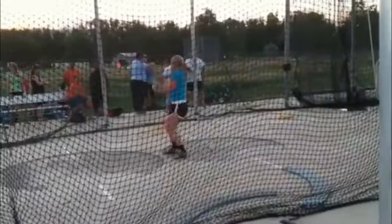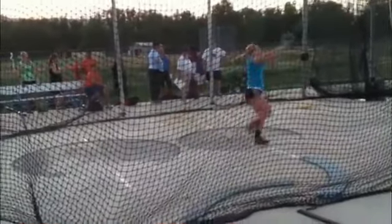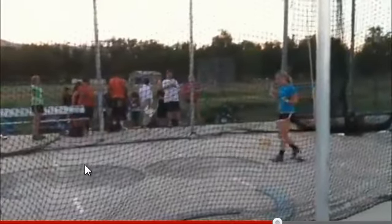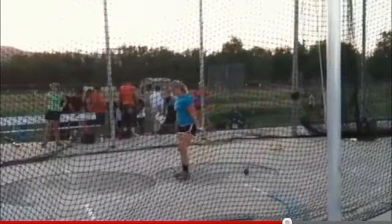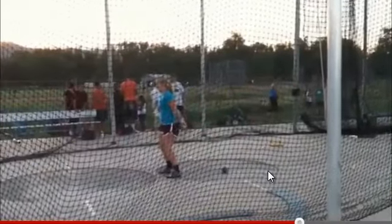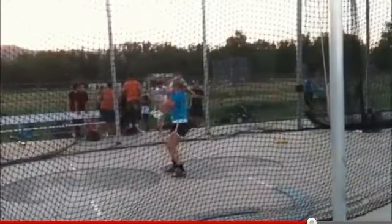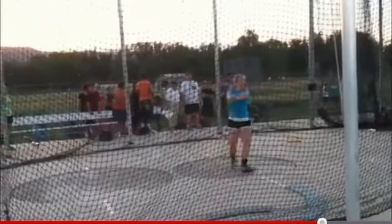This is throw number four — looks like four winds. Again, you're going down that right sector. That time you went to walk out the front, so more than likely that was a right sector foul. Now throw five — these all have a pretty common theme in that you're driving down that right sector. Three turns, and again, down the right sector.